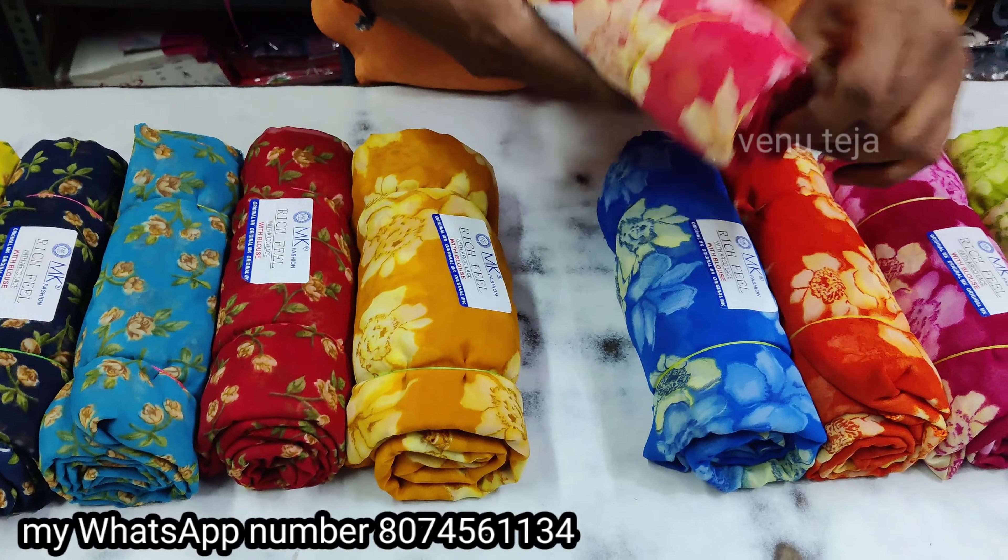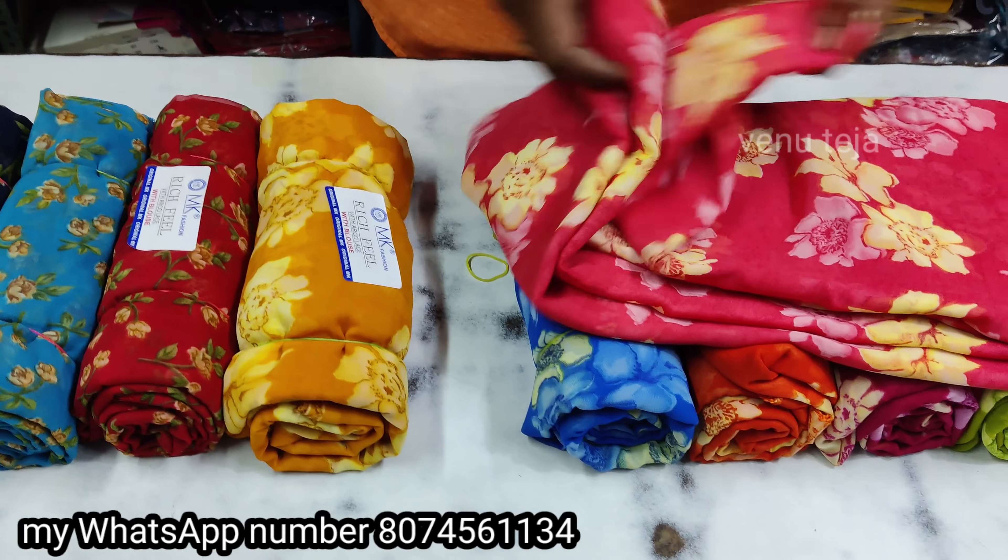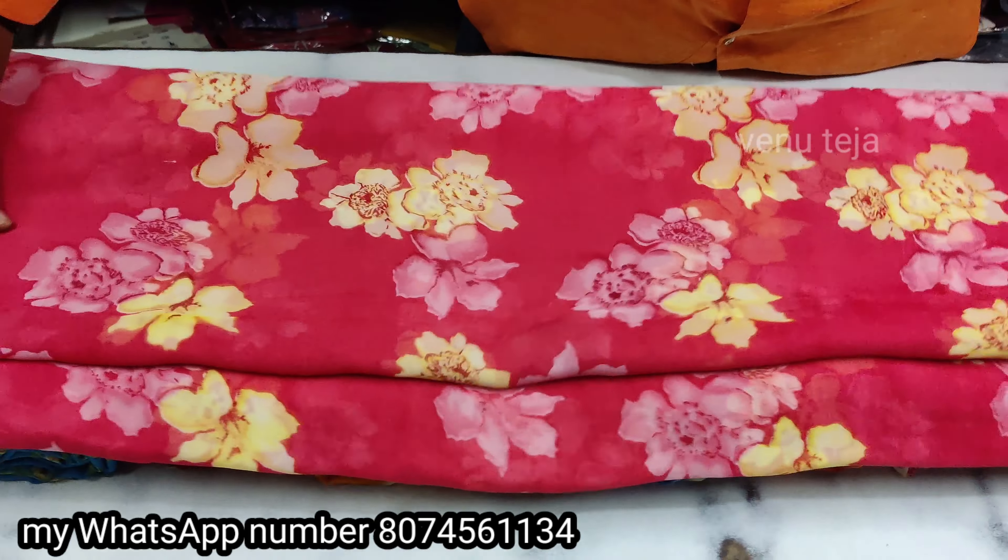This is blue color, this is blue color, this is red color. This is heavy flower matching, and this is 4 colors in the middle of the color.